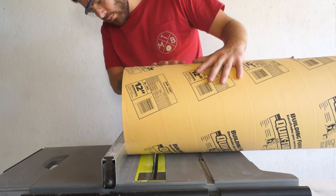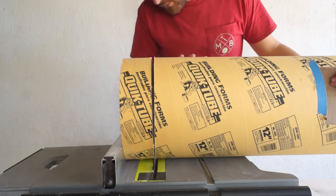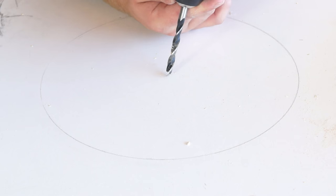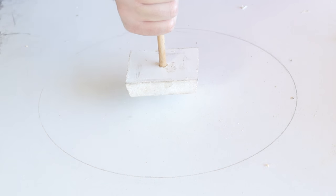Then I cut my 12 inch concrete tube form to size and used a compass to mark a circle. This gave me a center point to drill a hole for the dowel, but it also gave me a reference circle when I glued down my form.